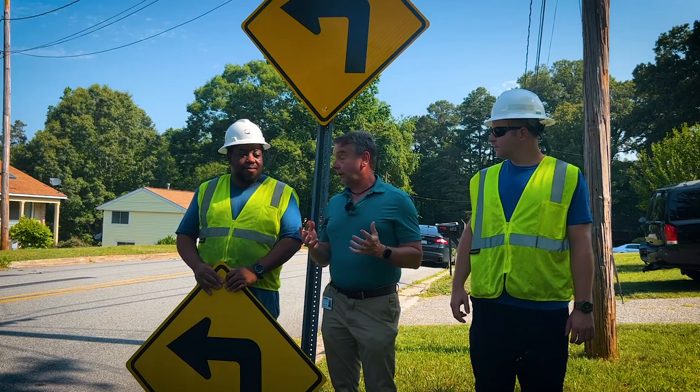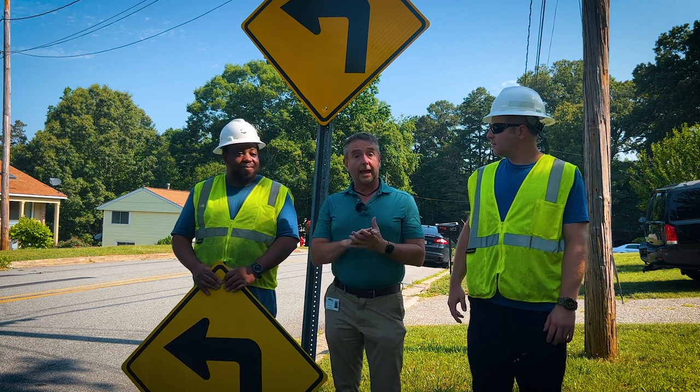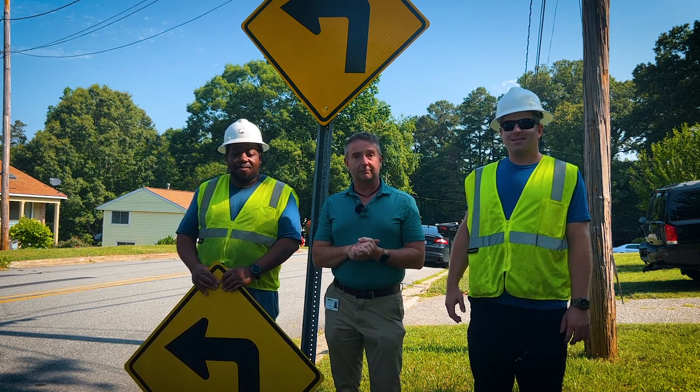Well, that didn't take long at all. Thank you, Justin. You're very welcome. Thank you, Omar. And that's how your street signs in the city of Gastonia get made. We'll see you next time.